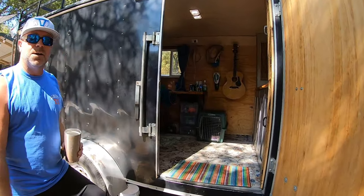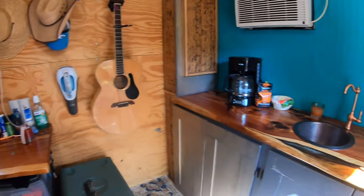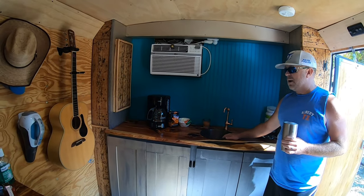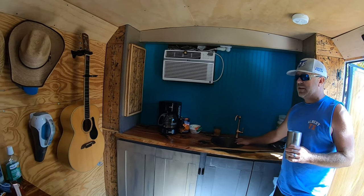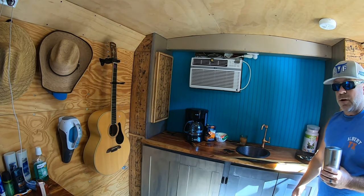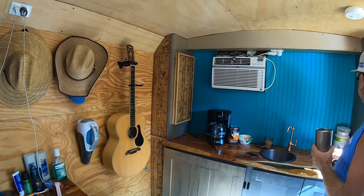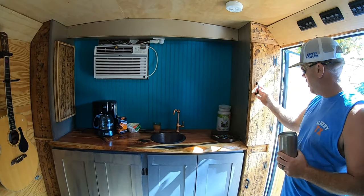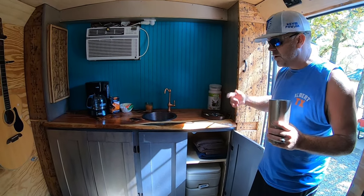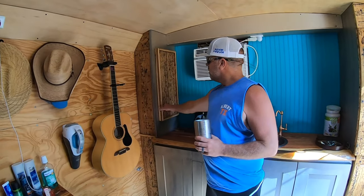Inside there's lots of space. Love that live edge countertop. We ran one cold water line up front just to brush your teeth and that kind of thing. We carry 35 gallons of water on board underneath the bed. There are extra storage compartments, space to hang clothes, little shelves, and the portable toilet goes under there. It's unfortunate, but that bedroom has to be the bathroom as well when you only have so much space.